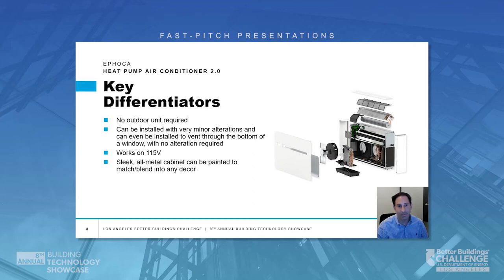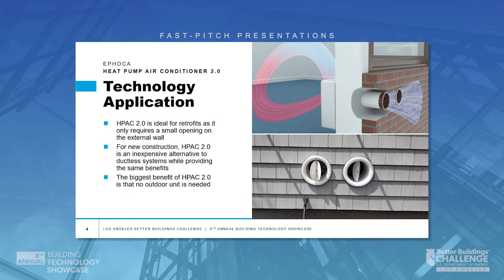It's also compatible with Nest, Ecobee, and other smart thermostats. A 10-year limited on-site warranty gives peace of mind, and no condensate drain is required in cooling mode, simplifying the installation. H-PAC 2.0 is ideal for retrofits as it only requires a small opening on the external wall. For new construction, H-PAC 2.0 is an inexpensive alternative for ductless systems while providing the same benefits.